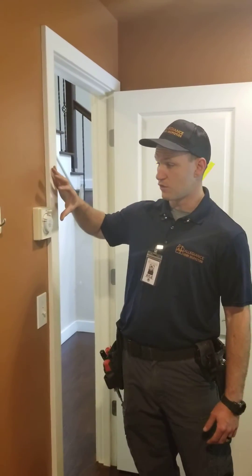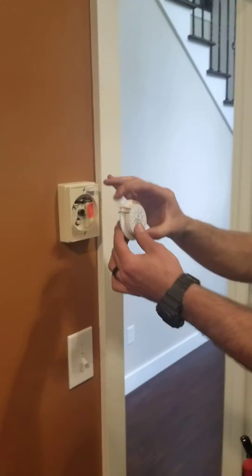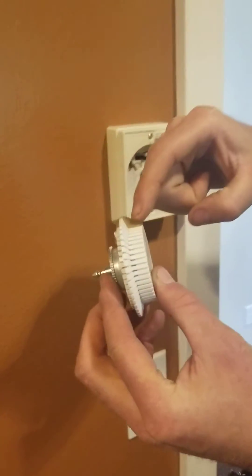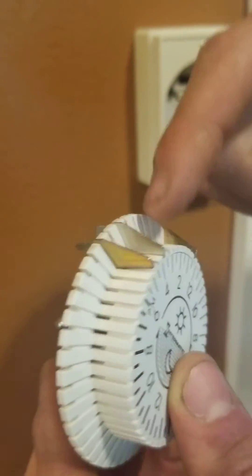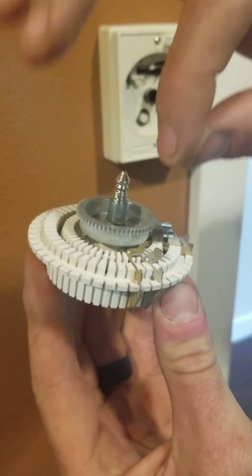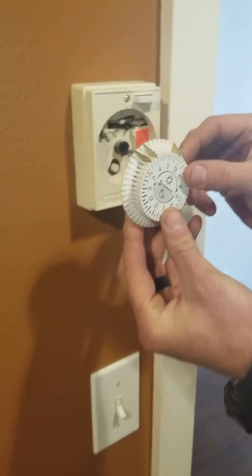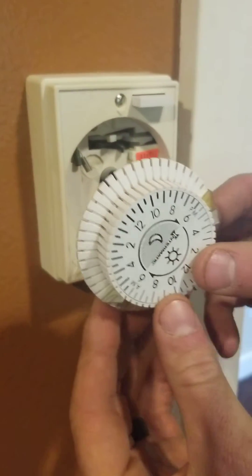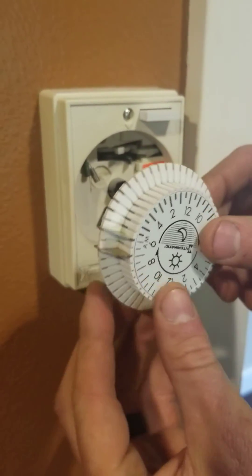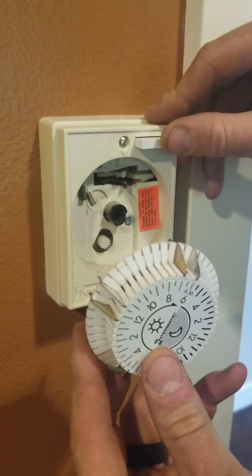In this setup, we've got kind of an older timer that's got a dial on it, and this dial has these little pins that go in here. You can actually pull these pins out and set them at different times throughout the day. So when this spins around, when it's working properly, it'll spin around automatically throughout the day, and it'll hit these little tabs and turn the fan on.